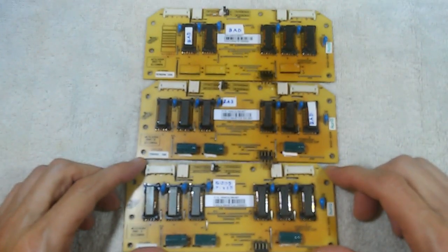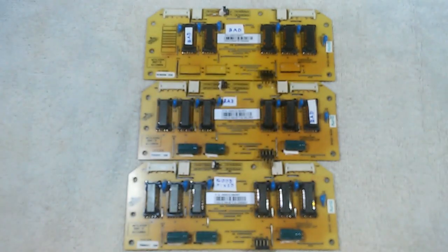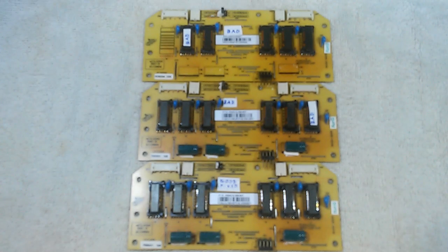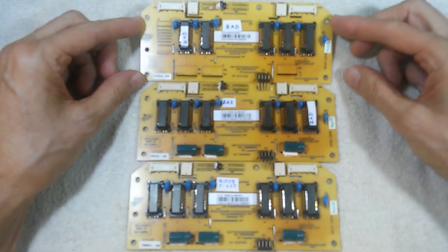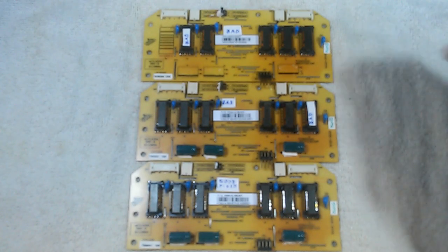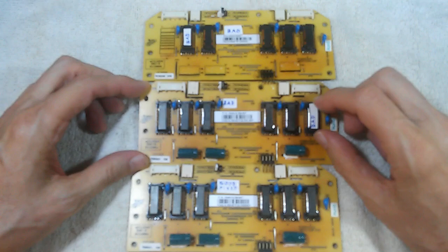One thing which should be obvious: in order to remove one of these transformers and transplant it to another board, you need soldering and desoldering skills. You shouldn't attempt this if you don't have those skills, and going through that process is beyond the scope of this video. My situation is a bit unusual in that I have several monitors and three bad boards, so I can use one as a sacrificial source of transformers. Chances are you only have one monitor, so even if you have a bad inverter board with a bad transformer, where are you going to get another transformer? That's a difficult question.